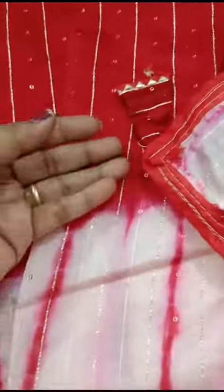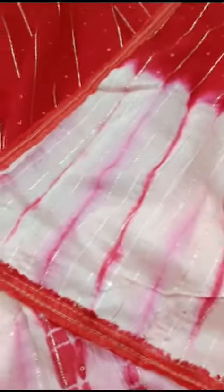Coming to the pallu part — we have the same running pallu, and we are having tassels on the pallu.